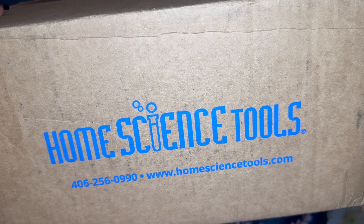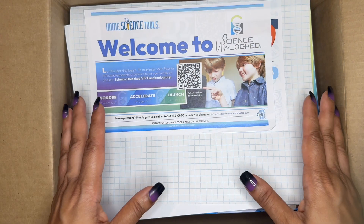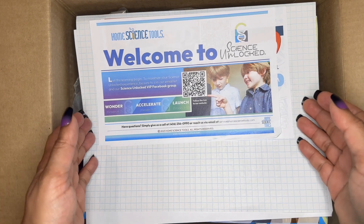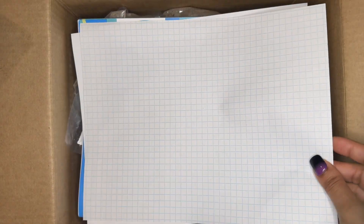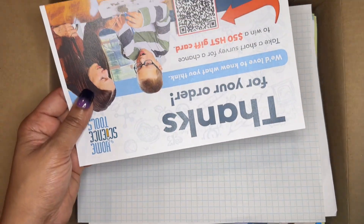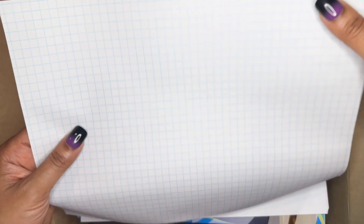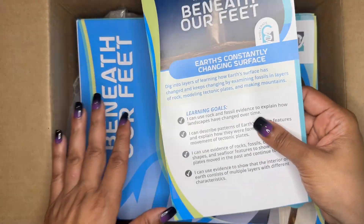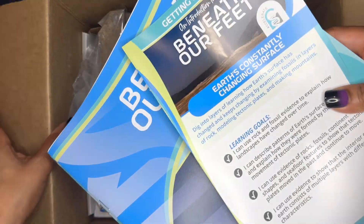Now we're going to get into the actual box they sent me — this is the Beneath Our Feet kit. The box is a very manageable size that can easily fit on a bookshelf. Everything came beautifully packaged with paper cushioning. My camera died in the middle, so I repackaged it and we're taking it out again. Everything came very securely packed — even the graph paper sheet has not one little wrinkle. There are welcome sheets inviting you to join an exclusive Facebook group, a thank-you code, a safety guide for lab materials like chemicals and agar, a graph paper sheet, and a chemical safety sheet.